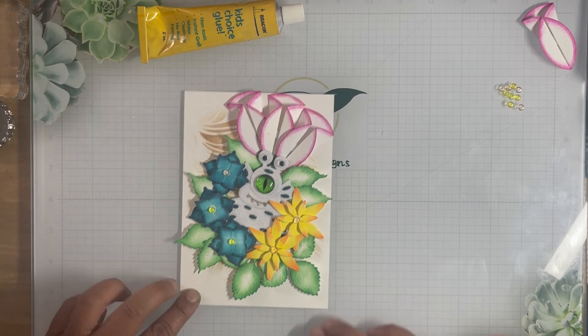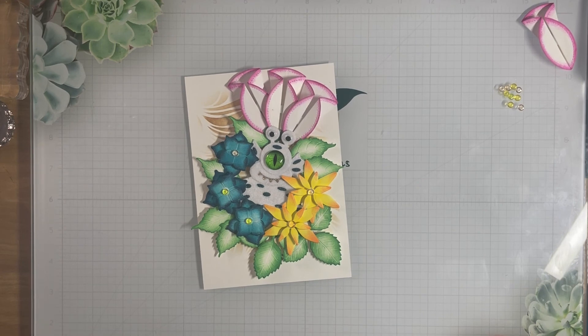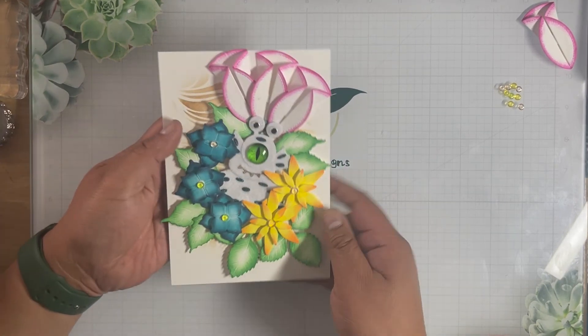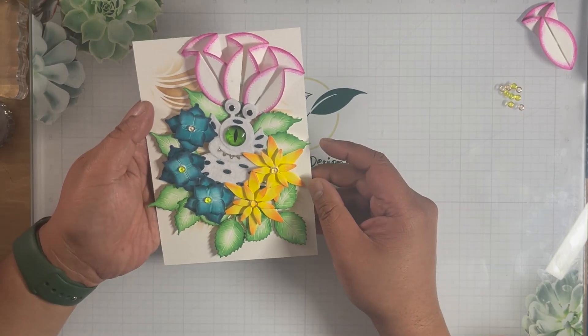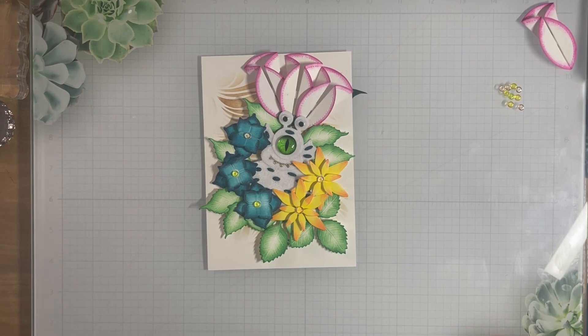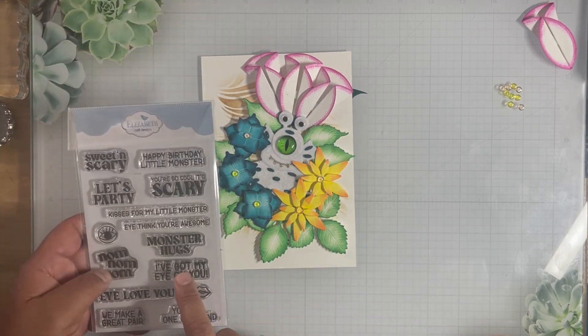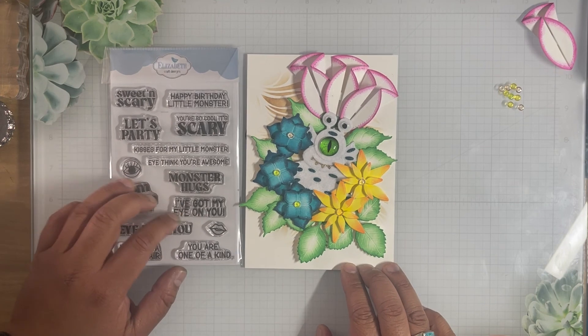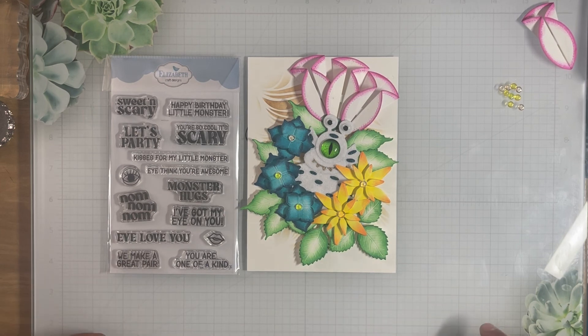That card is ready for a card base. Thank you for joining me today — please like and subscribe. You'll see the fuzzy monster and the glitter, and look how cool that is — the monster is hiding very nicely. This would be perfect with that stamp that came out with this release: 'I've Got My Eye on You' — I could stamp that somewhere on there. Thank you so much for joining me, have a great day everyone, please like and subscribe to my channel for more fun videos, and I look forward to seeing you again next time. Bye-bye!